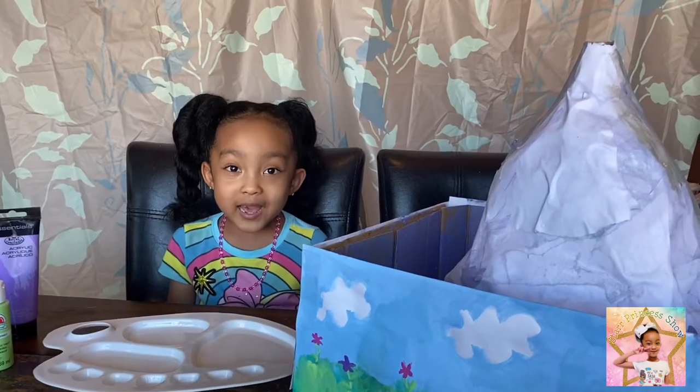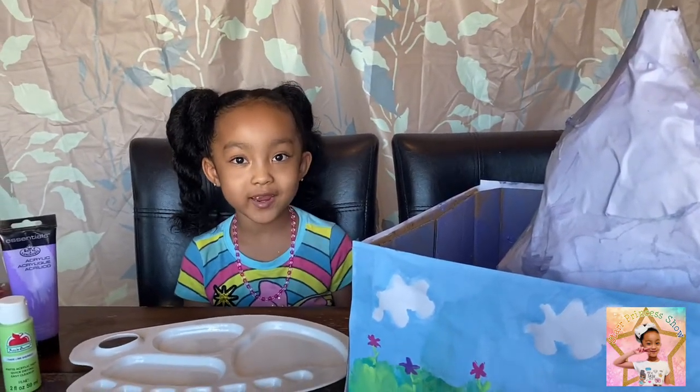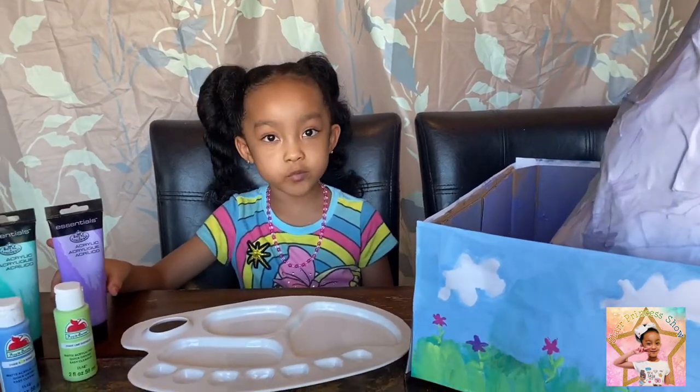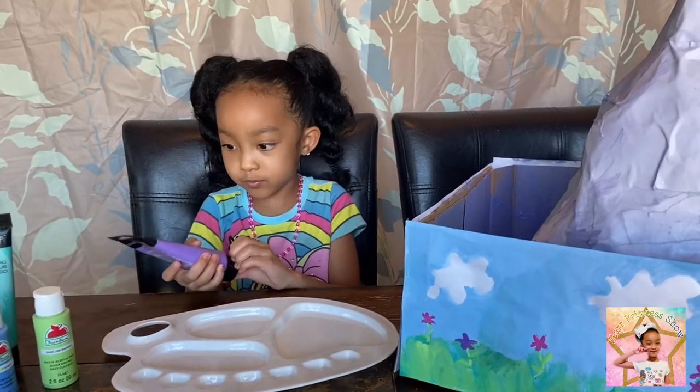Two hours later — hi guys! We just covered the volcano with paper mache. Now we are going to make some paints to make grey, black, or brown. First I'm going to do this pretty purple.